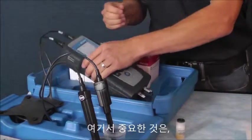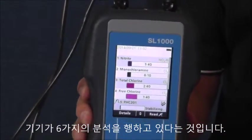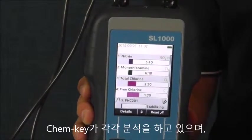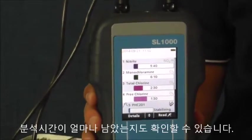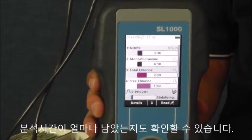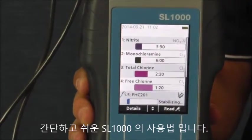At this point, the instrument is now running six tests simultaneously. You can see, for the ChemKeys in particular, status bars and a timer letting you know how much time is remaining until completion. And that's it — it's just that simple with the new SL1000.